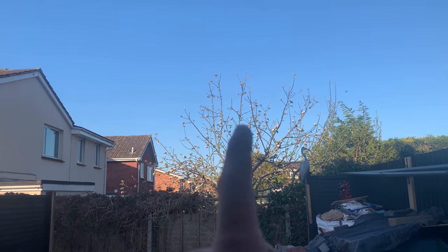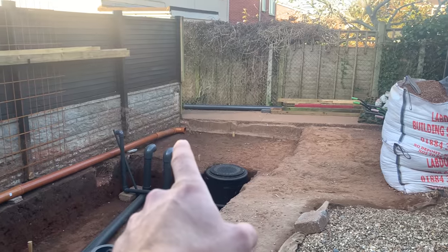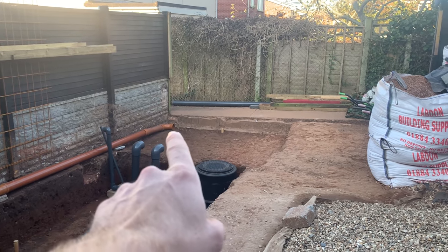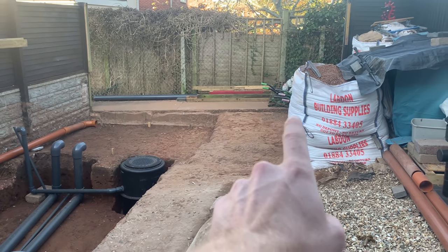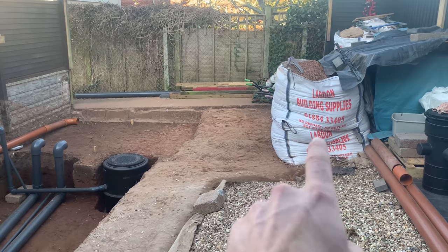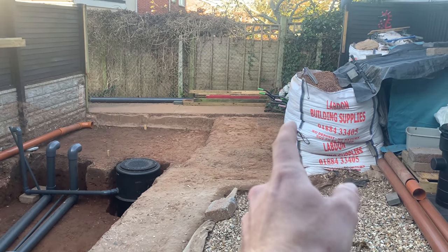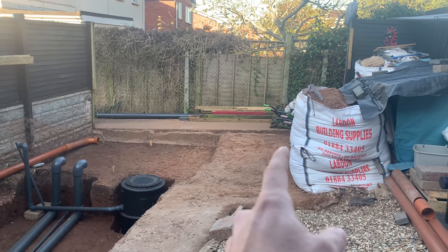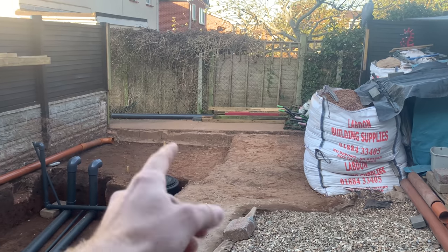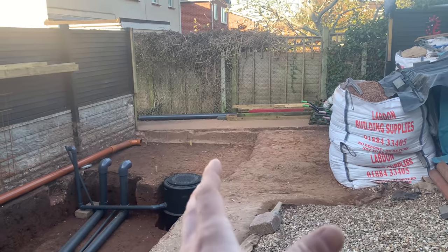That's what you call an absolute banging start to the day — lovely bit of sunshine. I finished a video last night, so I need to dig a trench, put my sediment chamber in the ground, and also build a massive soak away at the very end of the garden — over 10 meters from my house, roughly 2 to 2.5 meters from any foundations going into my filter house. It's the only option I've got because I've got nowhere else to put the drain.